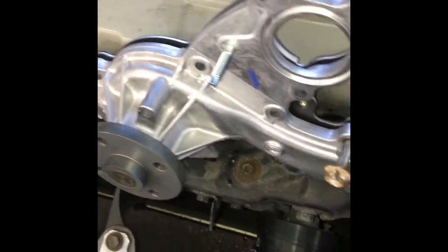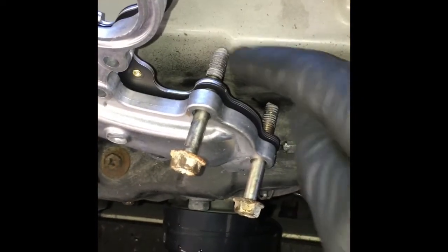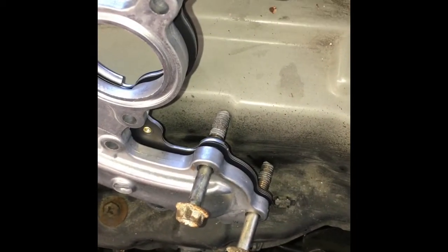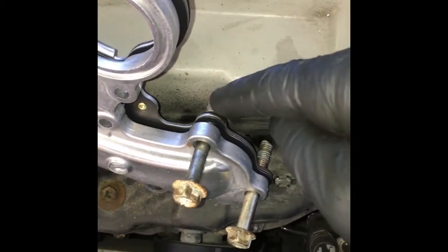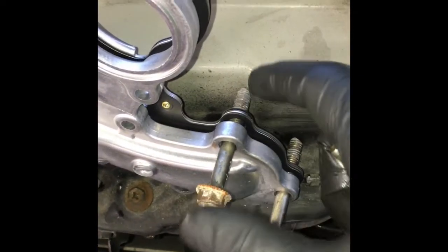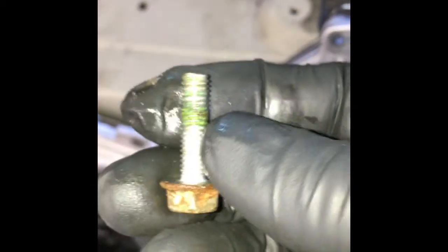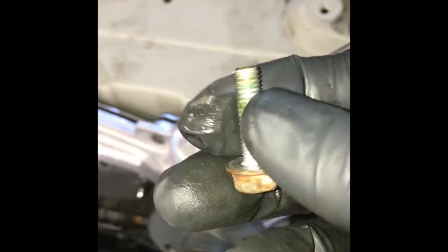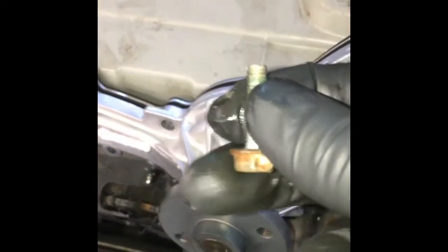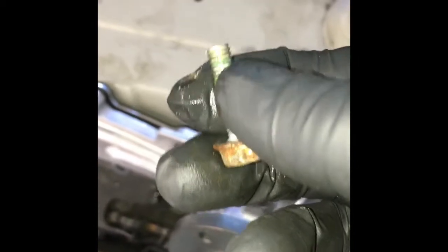Now that we've got our mating surfaces clean, we need to prep our water pump. On the original bolts, they have a little dab of silicone on all the 12 millimeter bolts — that's because these go into cooling passages and it prevents coolant from coming back through the bolt holes. When you put it back together, put a small dab of silicone — the factory used gray, but black works too. On all the 10 millimeter bolts, use a thread sealer like Loctite — that prevents the bolts from vibrating loose and causing coolant leaks.